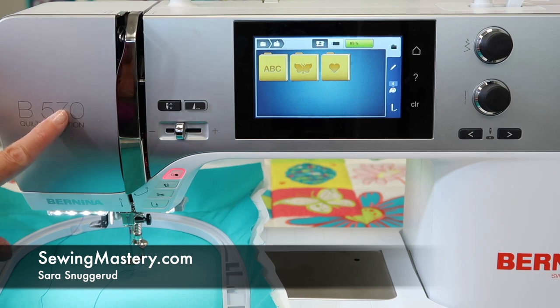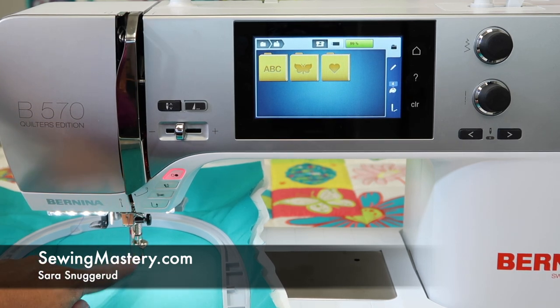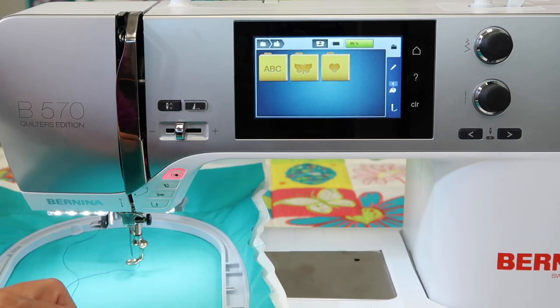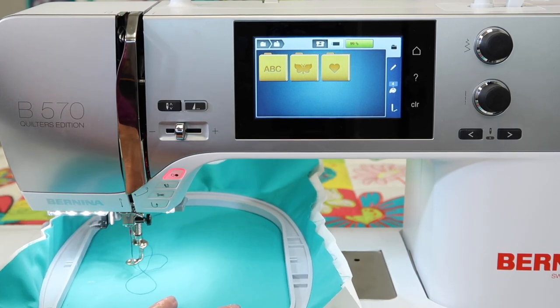If you've been using your Bernina 570 for a while, you're realizing you need to always tell the machine which foot you have on for it to be happy. The last thing I did was some sewing, and I just switched over to embroidery. I have the embroidery unit on and my hoop just sitting here and ready.